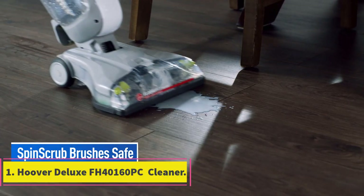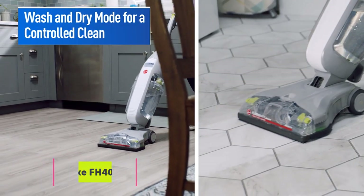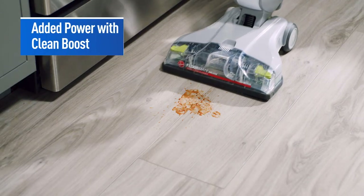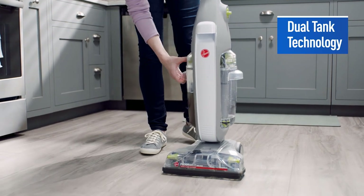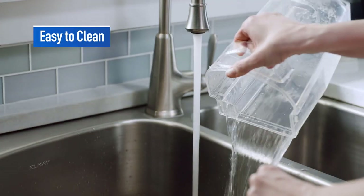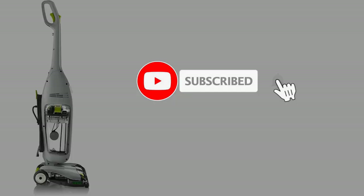Number 1: Hoover Deluxe FH40160PC Cleaner. There's a reason why the Hoover Deluxe FH40160PC is one of the best-selling wet-dry vacs on the market. It's packed full of features that make it perfect for cleaning tile floors. First and foremost, this vacuum has a powerful motor that can efficiently remove all the dirt, dust, and debris from your tiles.